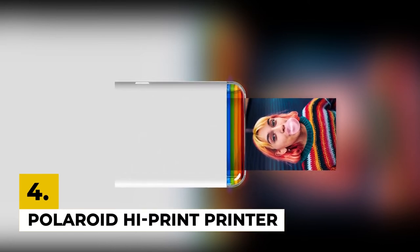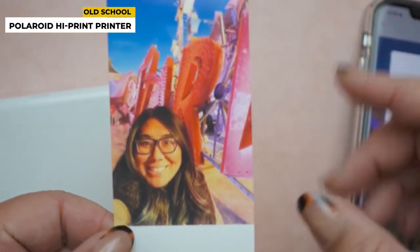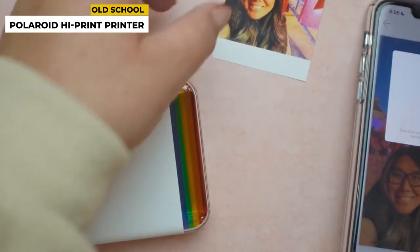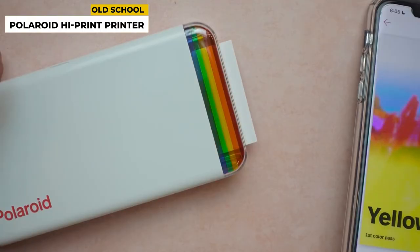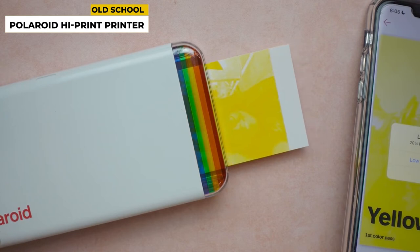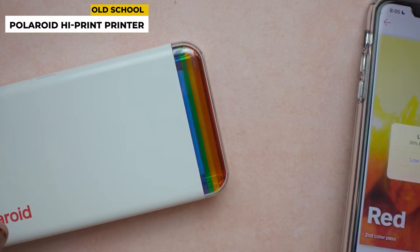In the fourth position, we have the Polaroid HiPrint Printer. This product is made for lovers of retro aesthetics and has super appealing housing. The printer is compatible with sticky-back photo paper, meaning you can peel off the back and stick your photos right where you want them, though edges may curl up while the photo prints. It produces up to 2 inch by 3 inch photos, business cards, and more. Its maximum print speed is 1.5 ppm, with dimensions of 7.95 x 14.99 x 2.69 cm and a total weight of 260 grams.